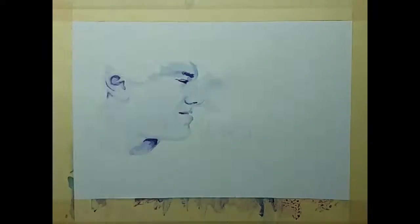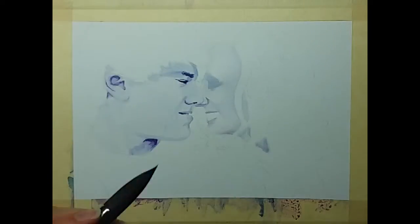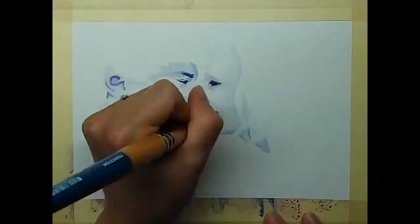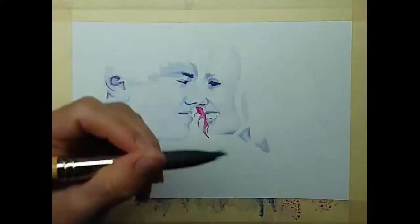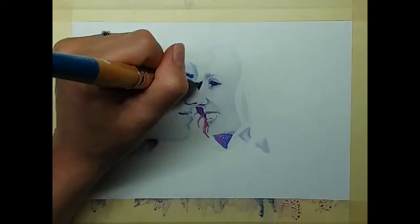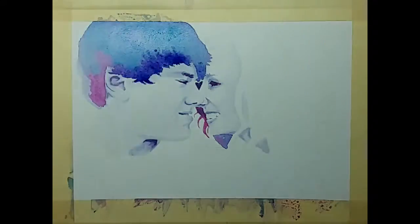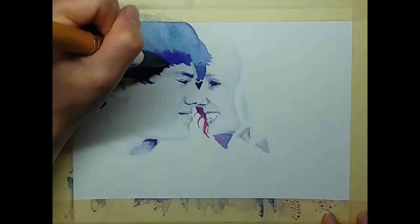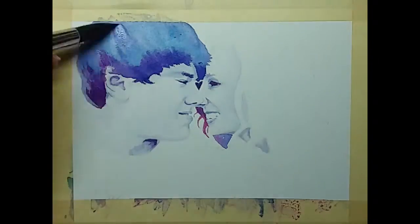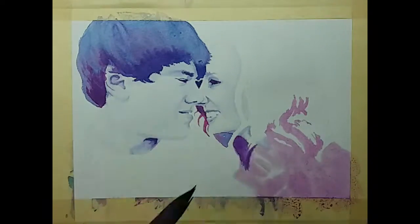One of the most challenging things I found with this portrait was doing the hair. With hair, you don't want to paint in individual strands — it's more about finding the patterns of light and dark. Those patterns aren't going to conform to specific strands; it's going to be little clumps and abstract shapes, and that's kind of a little bit of a mind bend trying to get your head around that.